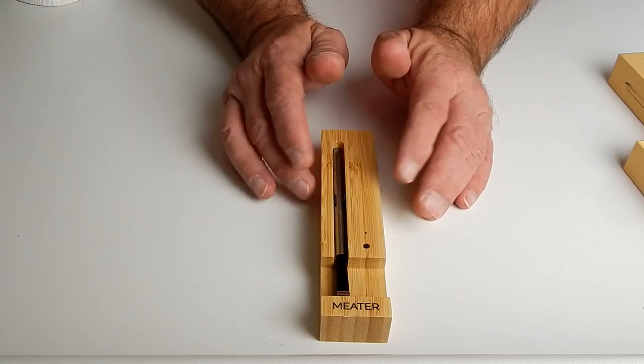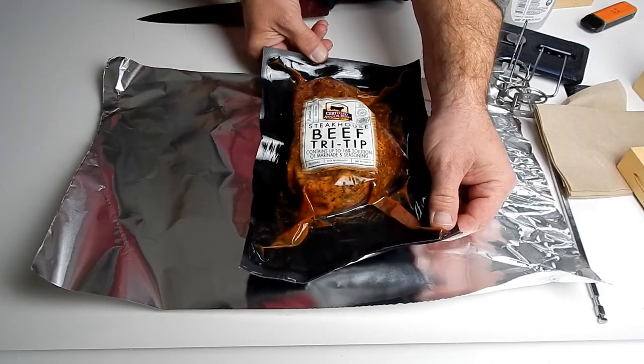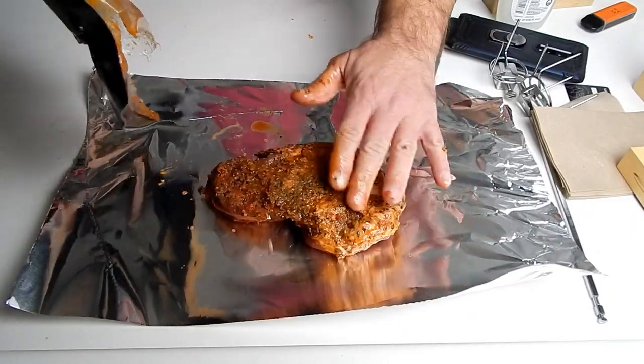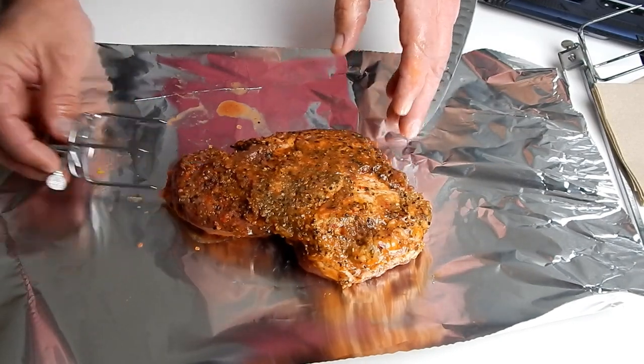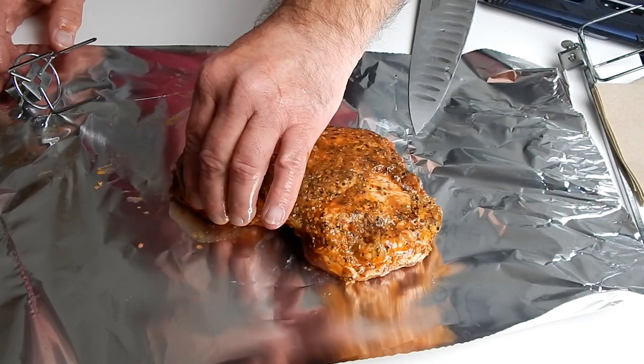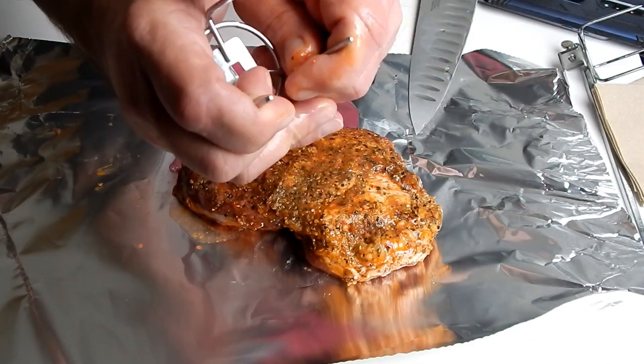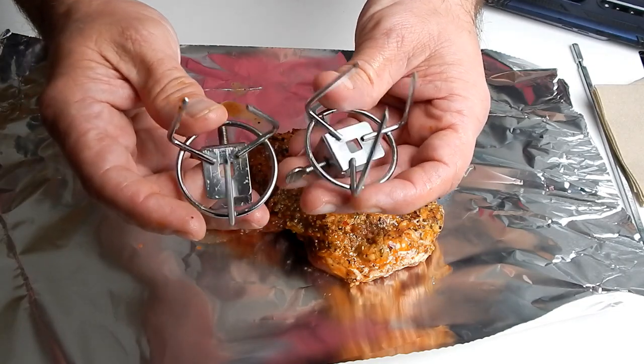Now let's put this thing to the test. Here is the tri-tip I'm going to cook on the rotisserie — it comes in at 1.28 pounds. I did a two-pound tri-tip once and it seemed like it was a little small for the forks to fit, but we're going to give it a try. So I'm going to try bunching it up and bending the forks in a little bit since I have two sets of them — hopefully that'll work. There we go, got both of them bent in.